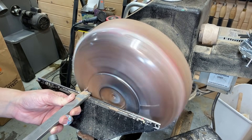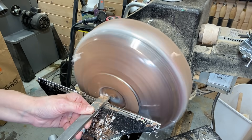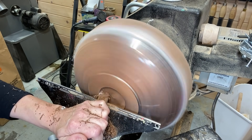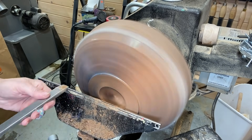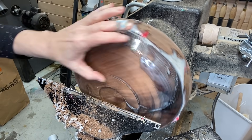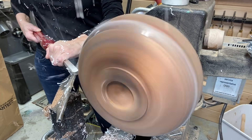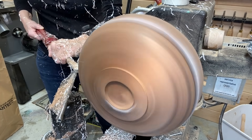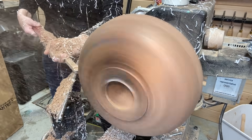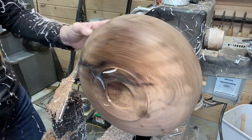I turn that resin away, starting with the skew chisel, making sure that the foot is nice and flat and that the mortise is nice and clean and crisp. For the majority of the resin on the sides, I switched to the Easywood Tools negative rake tip and turned most of that away. I still have a bit of shaping to do on the side which I'll do with the bowl gouge still.